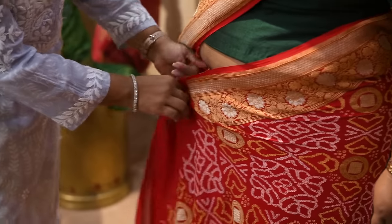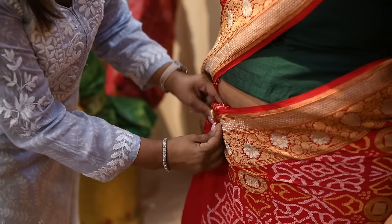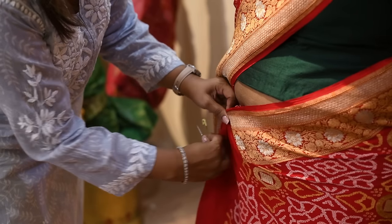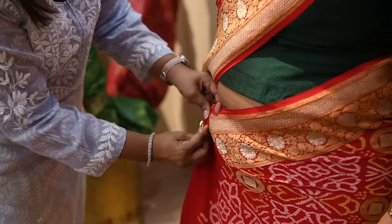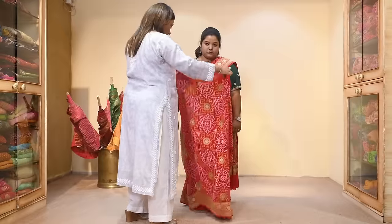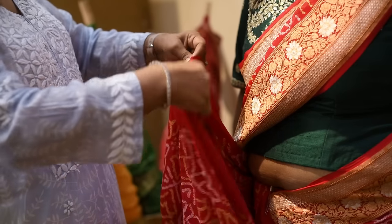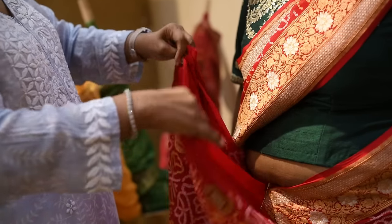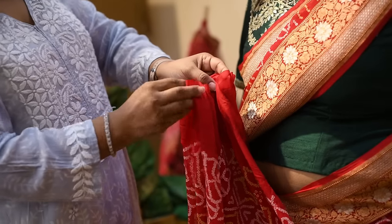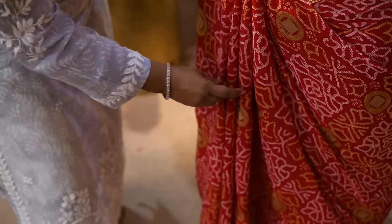Now take this from here, bring it down, and you will have to add a pin here. Then you start making your lower pleats — this is how you do your lower pleats.